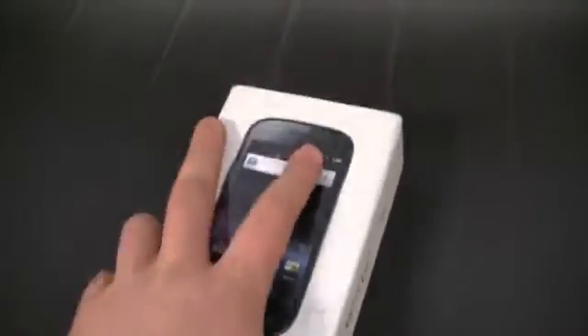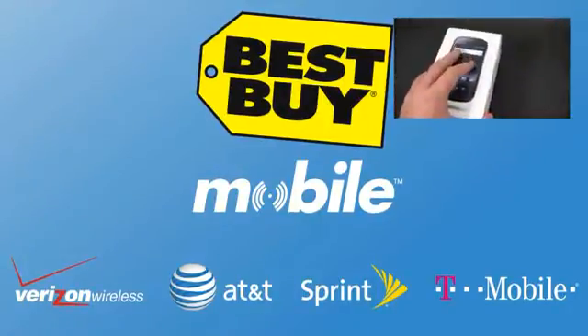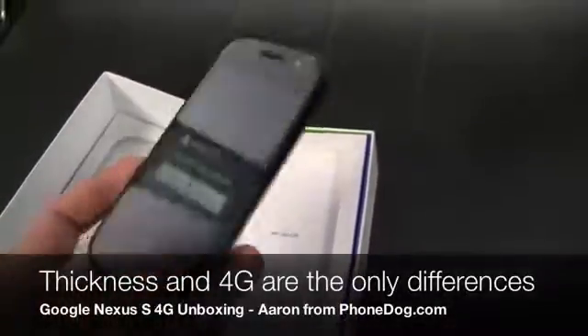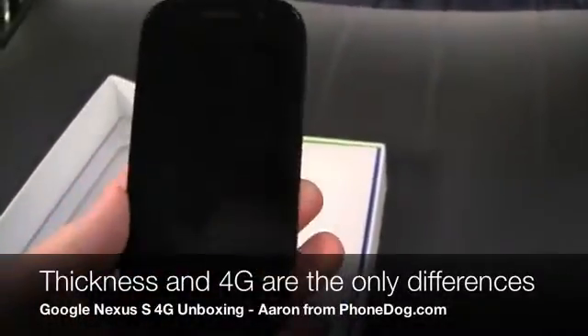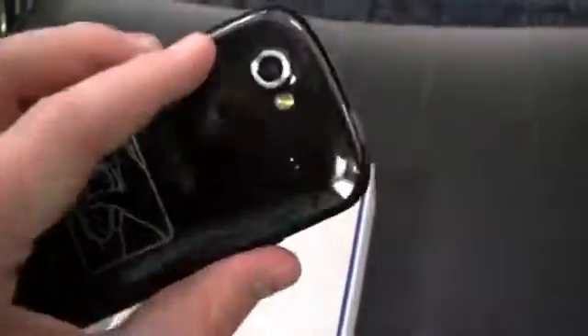So here it is, the Nexus S 4G. Not that different from the original Nexus S. You can see Google, Samsung on the back, and Sprint — 3G/4G capable. Pop it off and you can see here's the phone, looks exactly the same. I think it's 0.3 millimeters thicker. Volume rocker on the left hand side, micro USB charging port on the bottom, 3.5 millimeter headphone jack, power button, 5 megapixel camera with a flash, and a front facing camera as well.